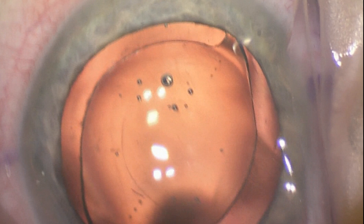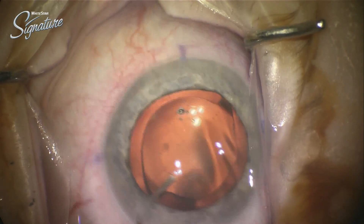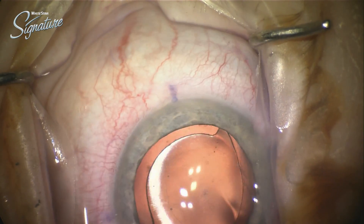Here we see a really nice alignment — a little bit of parallax error, you see — but the alignment with the corneal marks versus the toric alignment marks were absolutely fantastic.